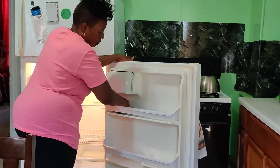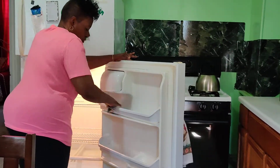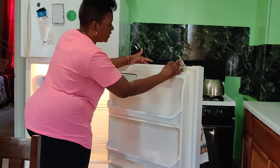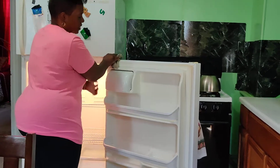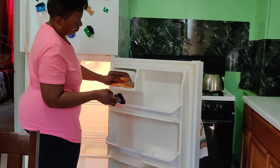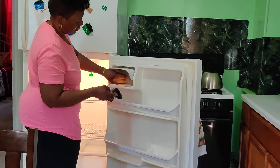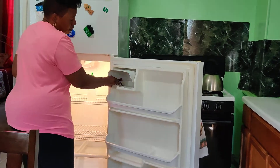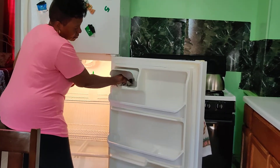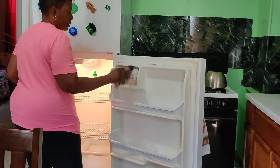As I go along, the only thing I did not take out was the cheese. So I fix them and then I keep going there, clean it out, and close it.